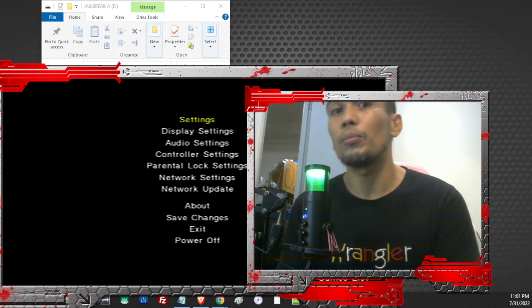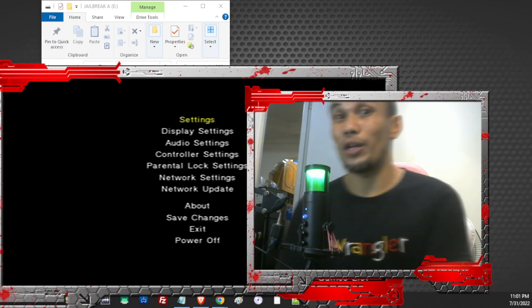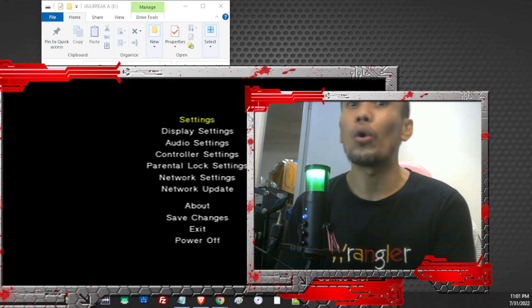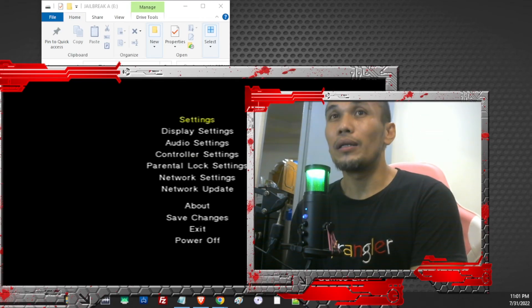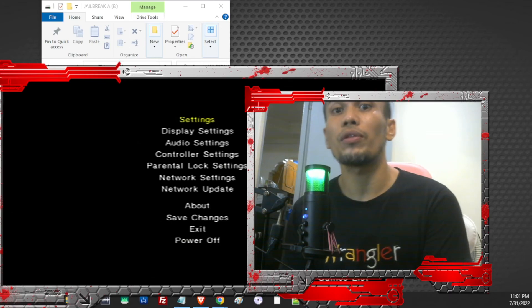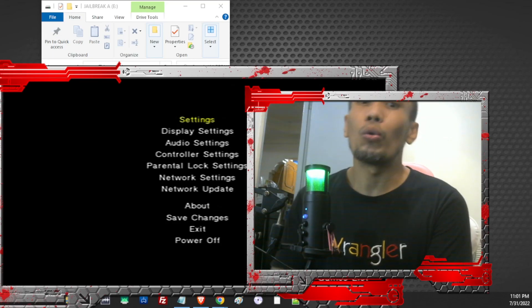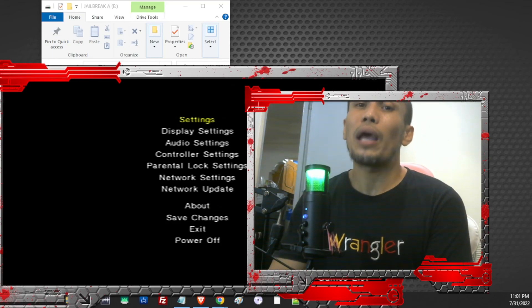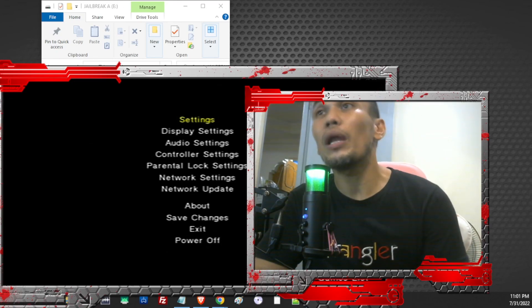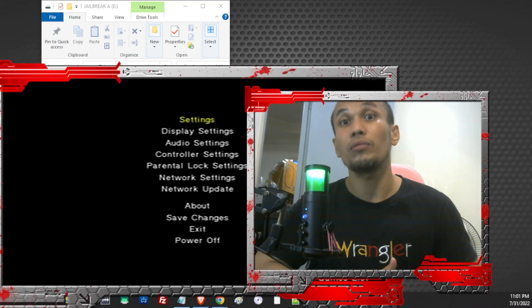For models that don't support FreeMCBoot, we can use Fortuna, which will be covered in the next video. The difference is that Fortuna works on all models, but requires some extra steps each time you boot — unlike FreeMCBoot which loads automatically on every boot. Be sure to subscribe and hopefully we'll see you in the next video. Bye bye!